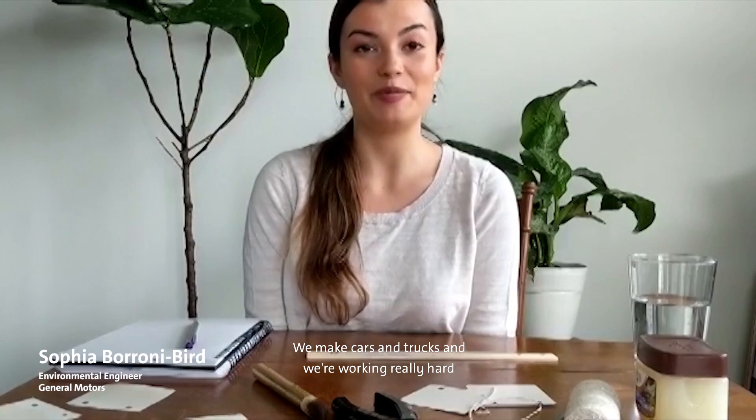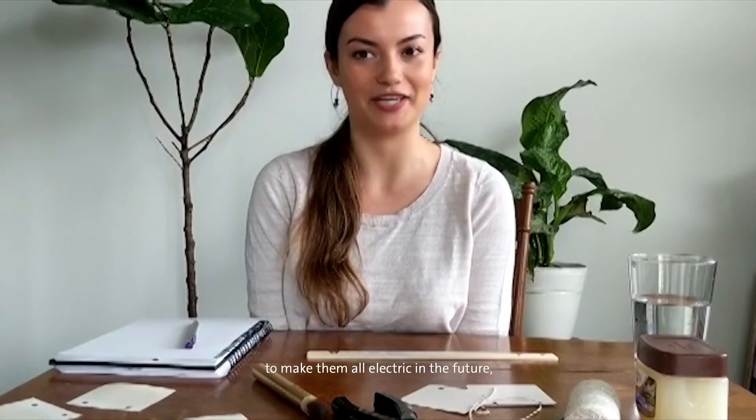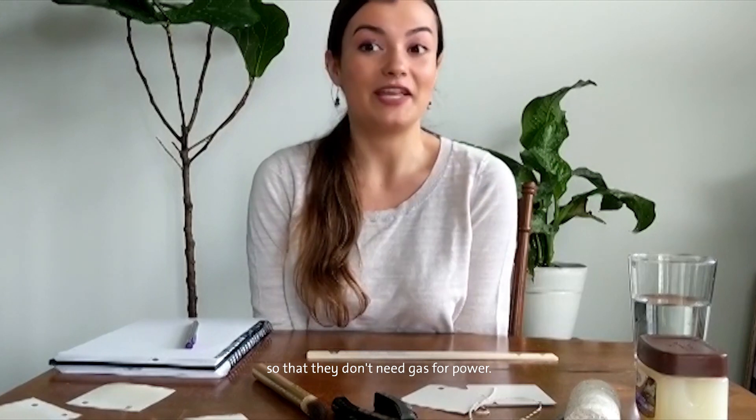Hi, I'm Sophia and I'm an environmental engineer at General Motors. We make cars and trucks and we're working really hard to make them all electric in the future so that they don't need gas for power.